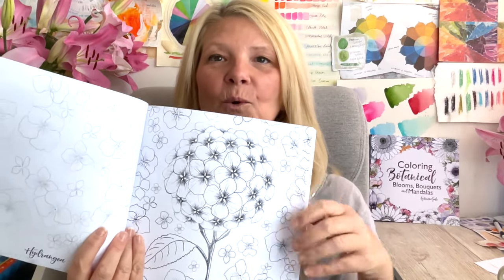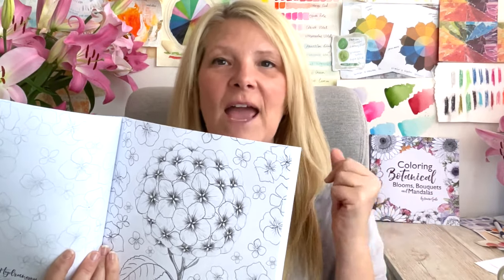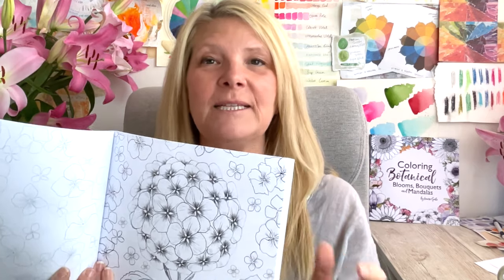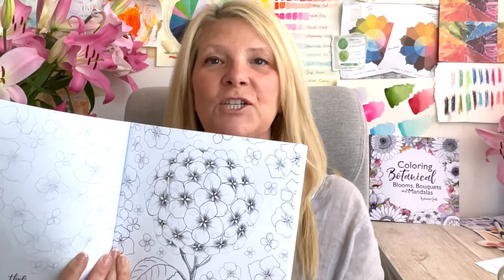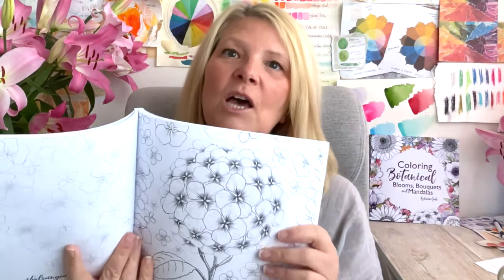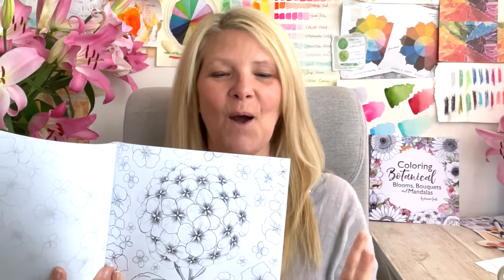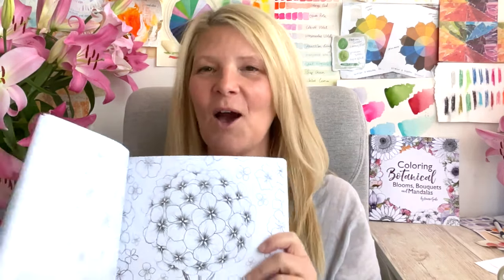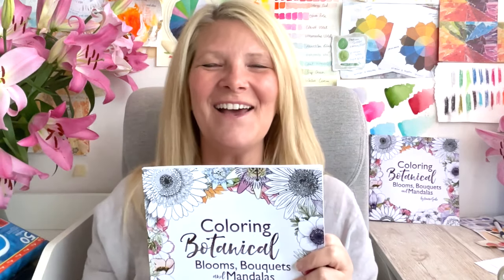You will watch me colour and you can colour along with me as well. If you have any questions whatsoever, please make sure you add them into the comments. There are lots of links and information in the description — if you haven't purchased the book yet, there's a link to do so, along with my favourite colouring pencils and lots of other information. I can't wait to get started with our first video!